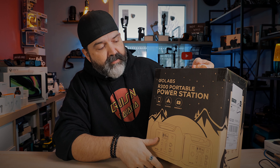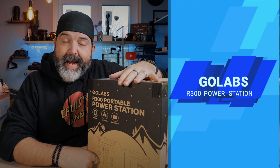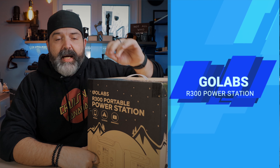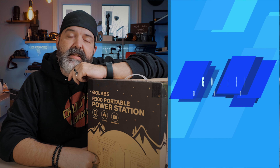So the R300 portable power station — we're going to crack it open and see what it looks like. We're going to power it up, and then I'm actually going to take it in the other room and see how it does.